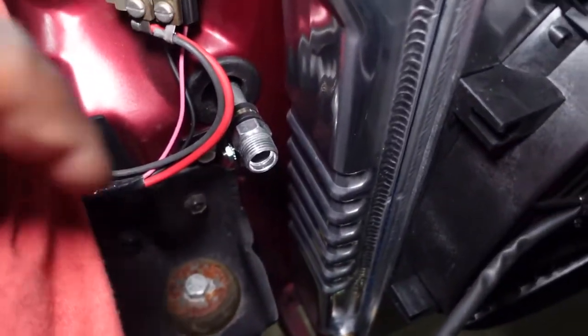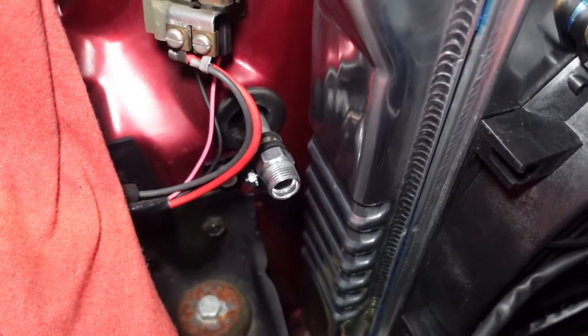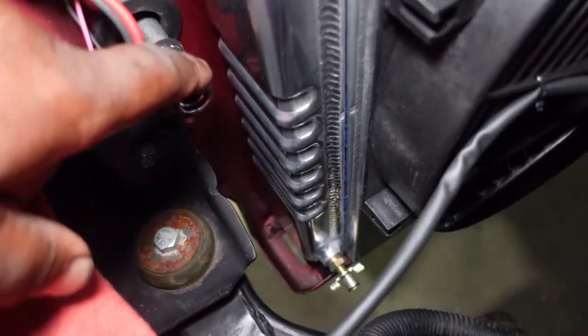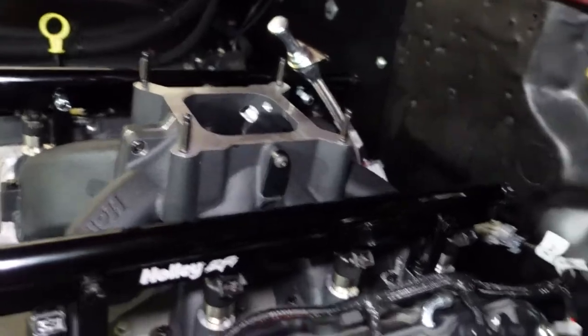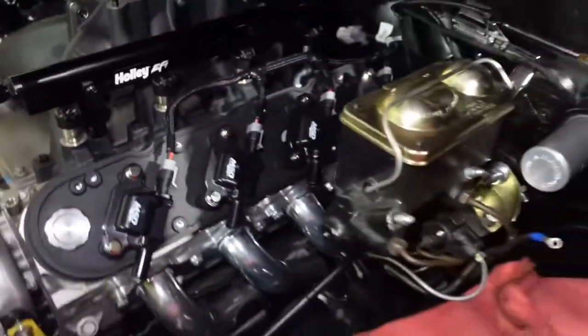Now that the radiator is in, we need to figure out this AC line. We're not exactly sure whether to mount it down the bottom and come across to the compressor, or run it from here along the back, around the bulkhead, and all the way back to the compressor. We think we'll finish the fuel system first so we can make a better determination on routing.